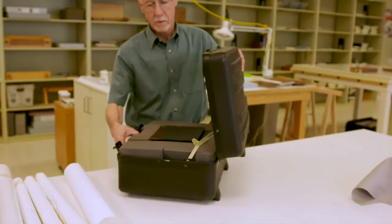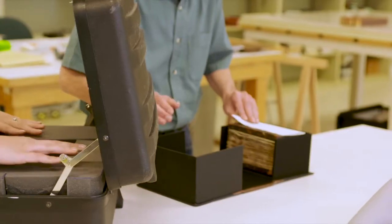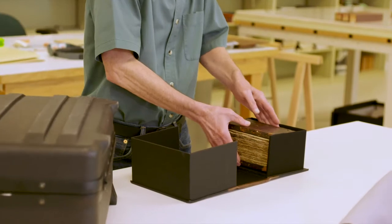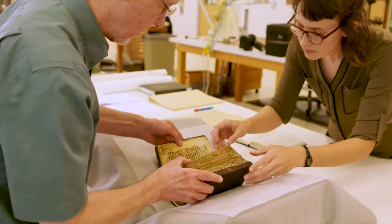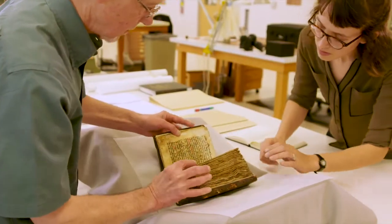This manuscript came to Stanford so it could be imaged at SLAC, and first it had to come here to be disbound so that the leaves could be removed from the book and prepared for scanning. I was able to assist with that, which was very exciting. I'd never worked on anything this old before — this is a really great project for an internship. The book came here and was disbound by David Brock.